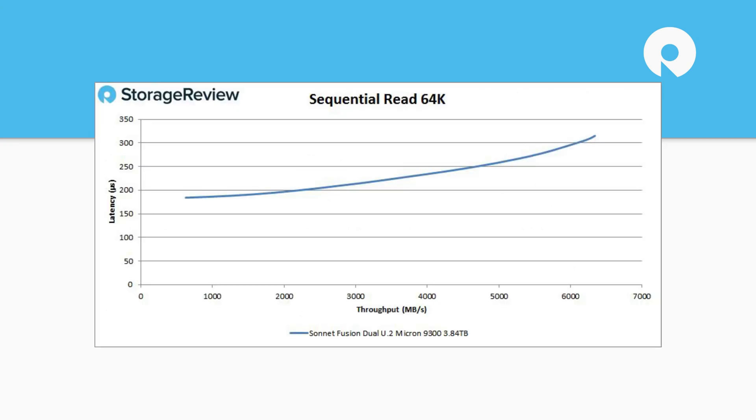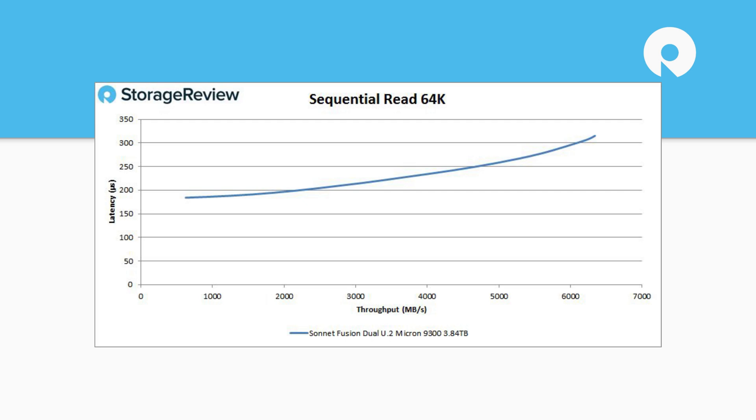Looking at some of the key highlights: in our peak sequential read test we actually exceeded the benchmarking claim. Overall a lot of this comes down to where the theoretical max of PCIe 3.0 lands. If your drives are slower than that there will be some variability, but in our case we're using some pretty stout drives. On sequential write — this is our enterprise-focused test where we're testing a 25% partition size on each drive, so it's not a burst-oriented test — in that sustained area we came in at around 2,250 megabytes per second.